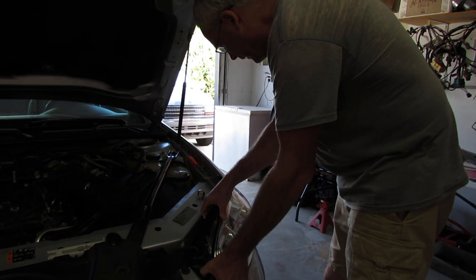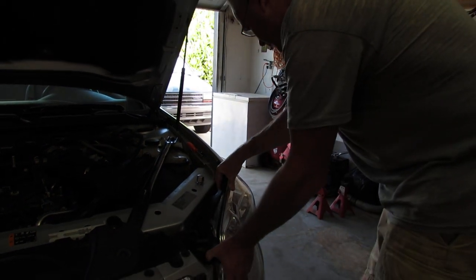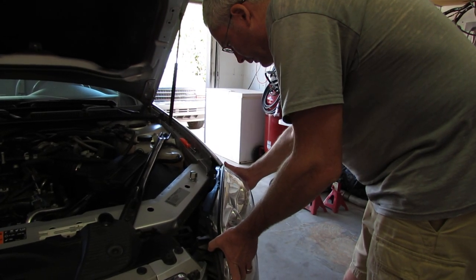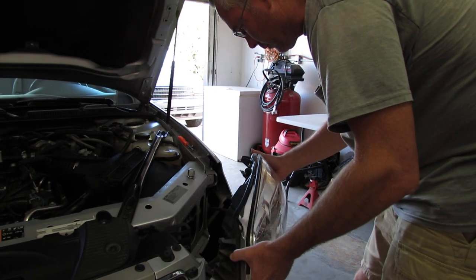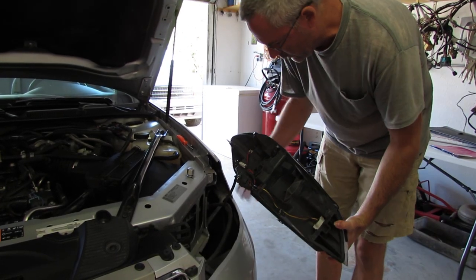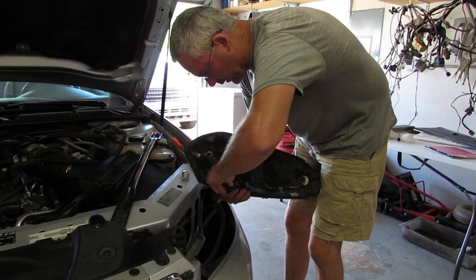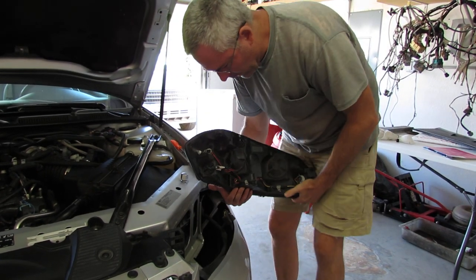Just carefully pry it out like that. Bring it forward. Now you can get to the connector, and that's it.